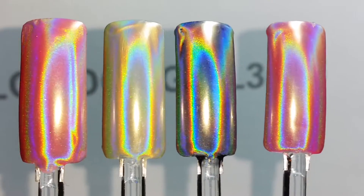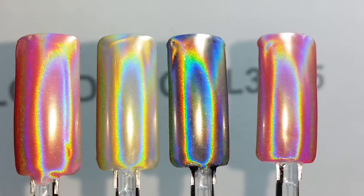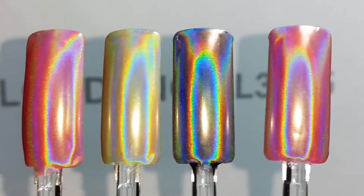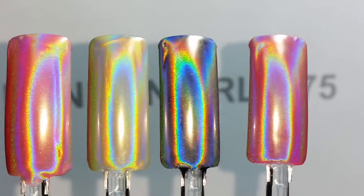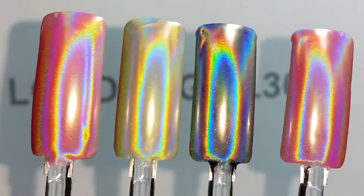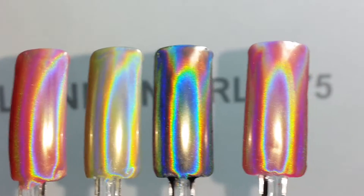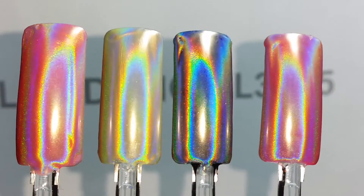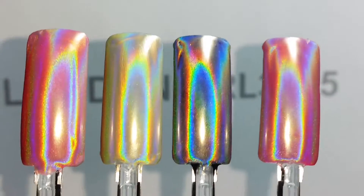Starting from the most left, that is the pigment of light onto a DND gel in the color 503 Orange Smoothie. Next to that is the pigment of light onto a DND shellac in a color called Sun Bleach — it's a light yellow. The third one along is the pigment of light onto a CC gel in black. The one on the right hand side is the pigment applied onto a Harmony Gelish in the color called Shake It Till You Samba.